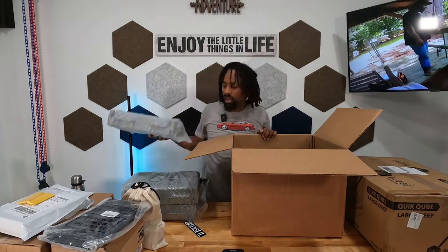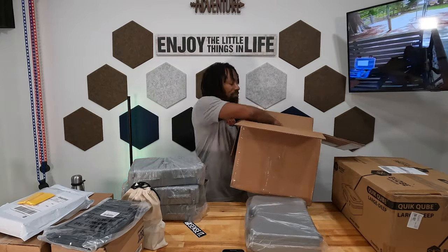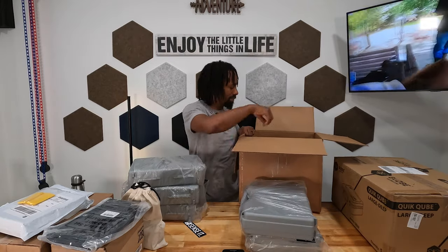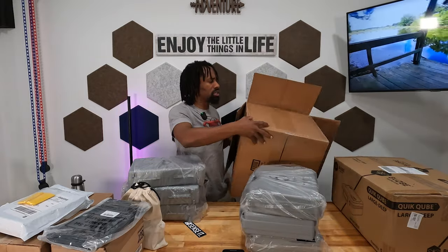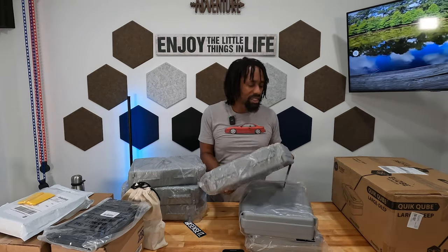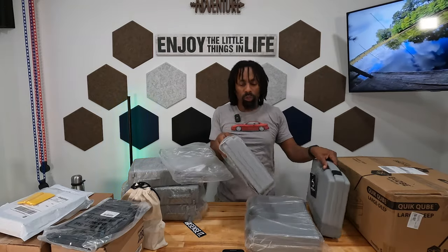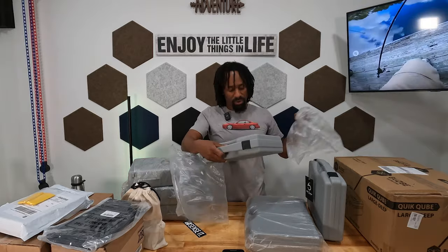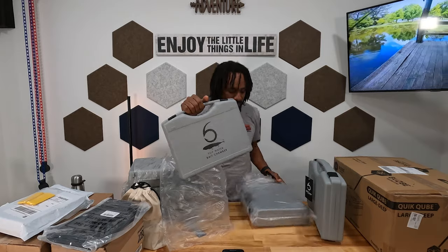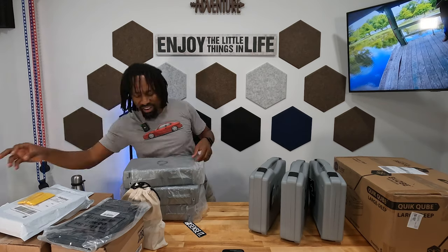Going back to how I buy things - I rarely buy things full price. I typically take advantage of Black Friday sales to get all my stuff. So I got six bait chambers - it was buy two get one free, so I bought two and got one free. These are about 3500 series size. I have a bait chamber for jigs, a bait chamber for top water, and a bait chamber for jerk baits.